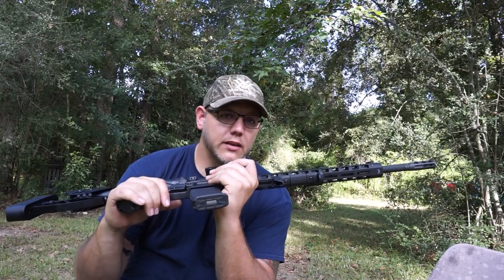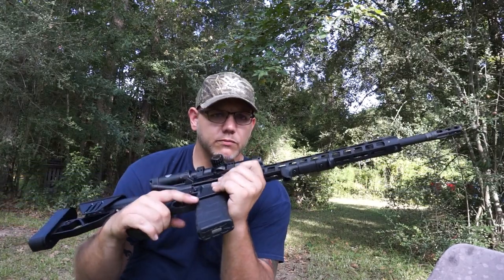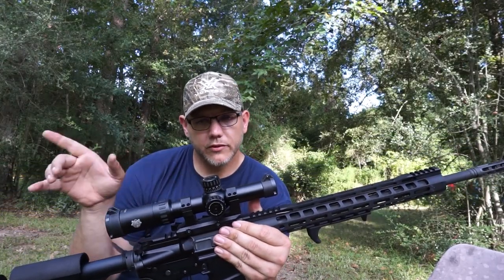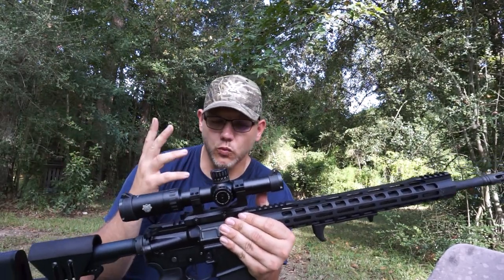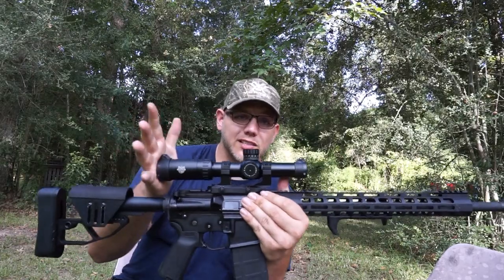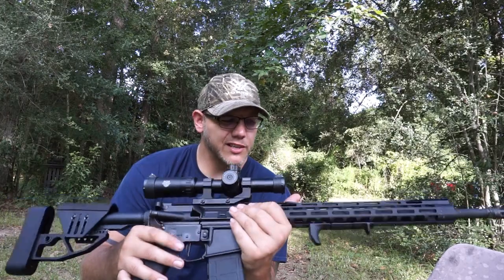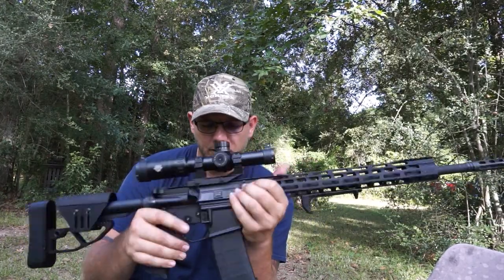A lot of the Lucid stuff's made stateside — but some of their stuff, they even say on their website, to keep costs down some of the parts are made overseas. I think it's assembled in the United States, whatever. I have no idea who makes this one, but Palmetto and Chad and those guys are not wanting to just slap their name on anything — so they're doing damn good by me. I have no complaint.